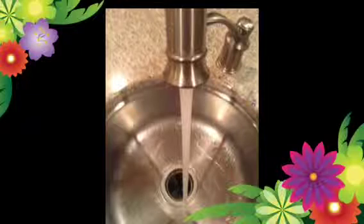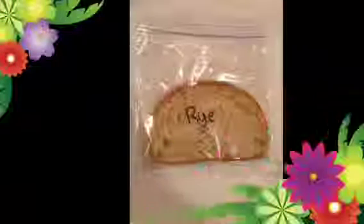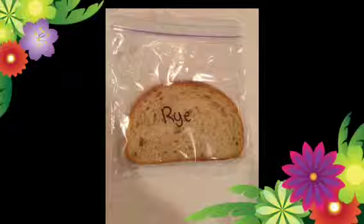Then, get them wet under a sink and make sure they're damp. And put them in plastic bags and label them.